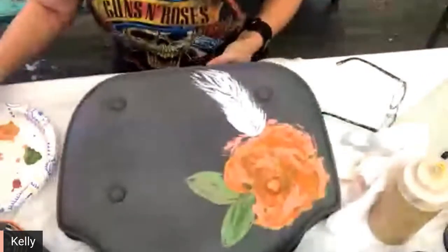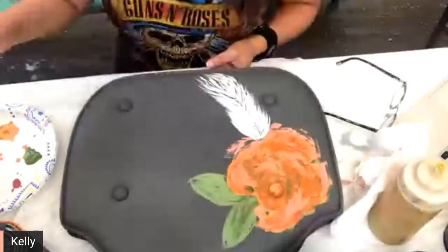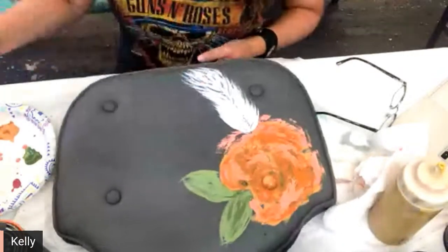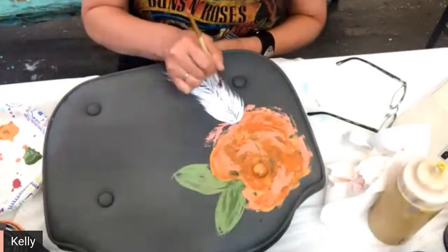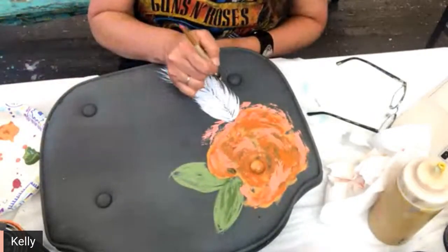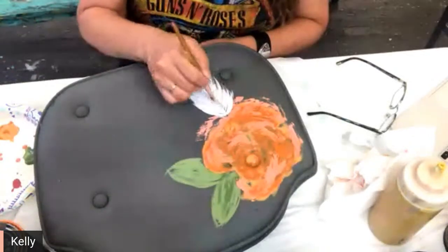I'm trying to hold this up so you all can see a little bit better. This was part three — if you're tuning in and missed the beginning, you can watch the entire transformation of the little gossip bench. It's such a cute little piece, but it was kind of ho-hum, kind of boring, so we can't have that.